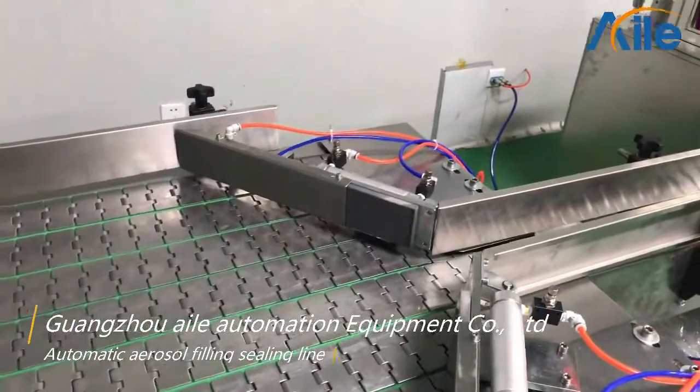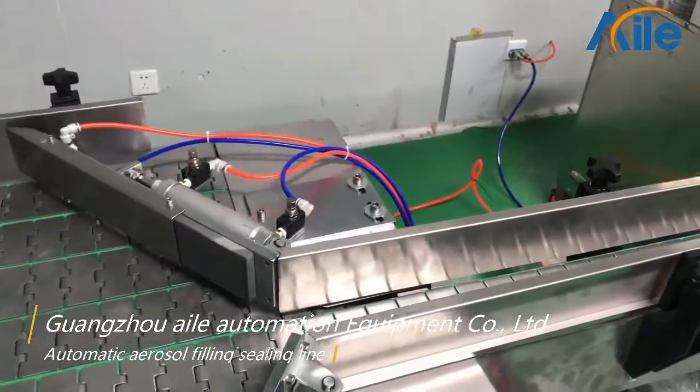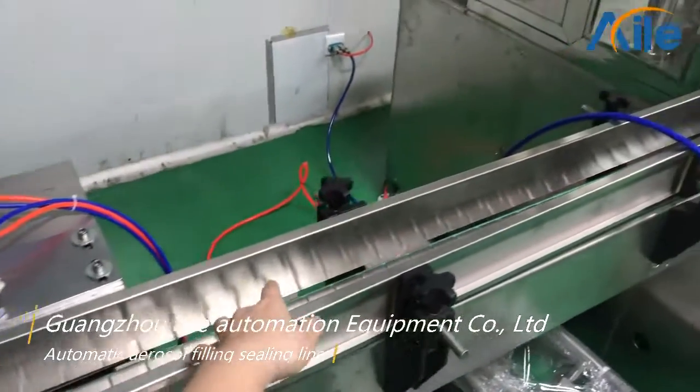You can put the aerosol cans here, and then with the conveyor belt, the aerosol cans can move to the next machine.